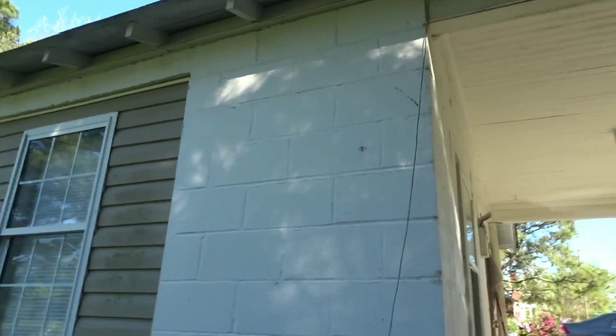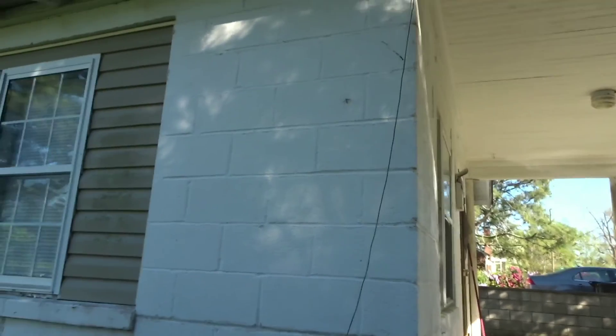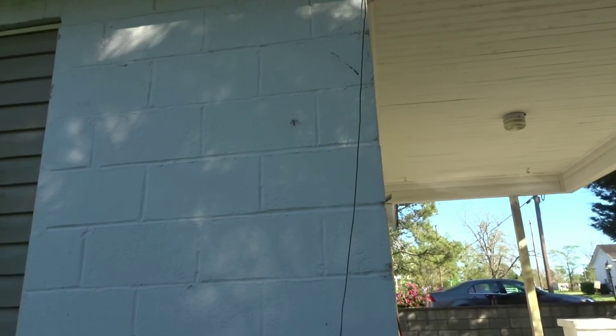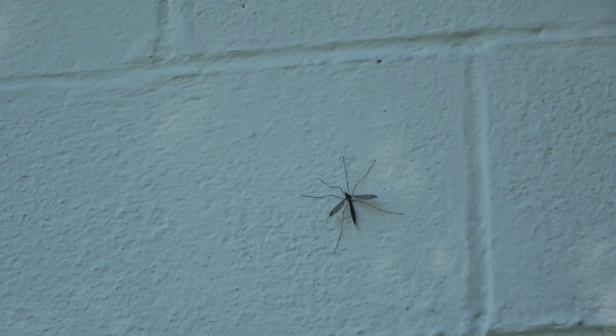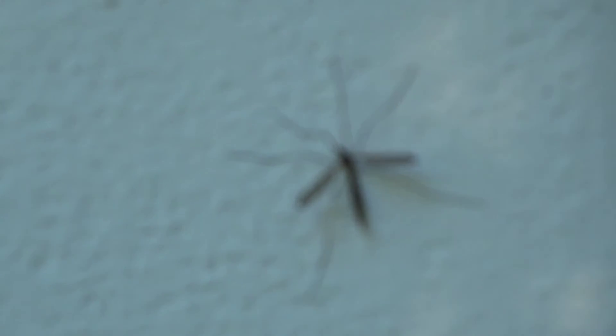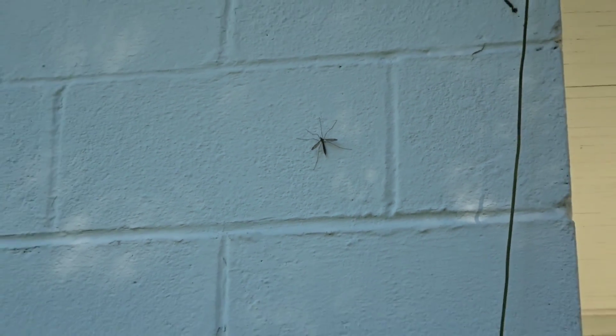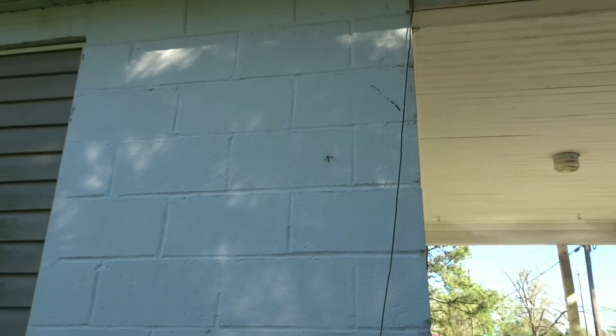That's a big mosquito — hold on, y'all gotta see this. That's a mosquito. Hold on, let me close the door. Mosquito right here, I don't know how big this mosquito is. That's big — if they bite you, you might have a legit reaction.